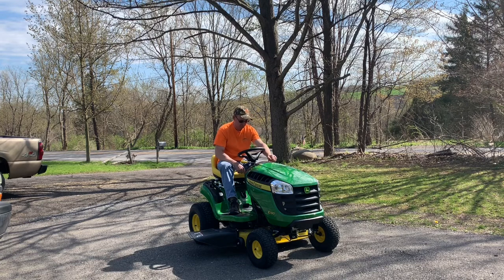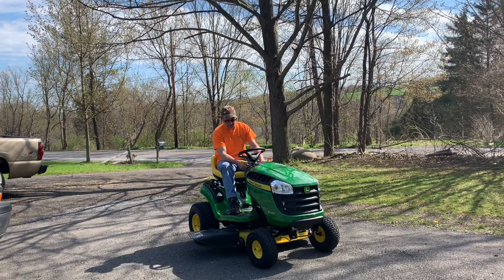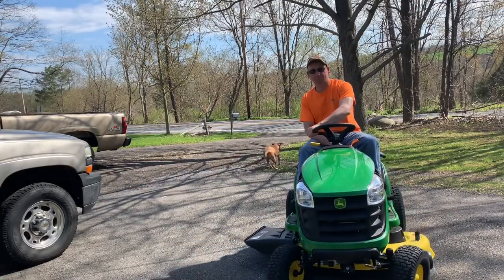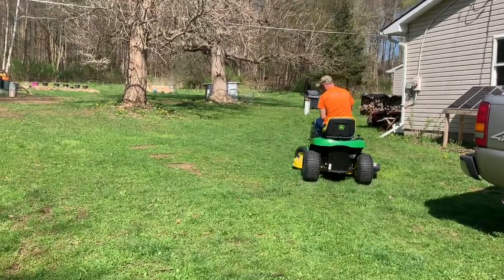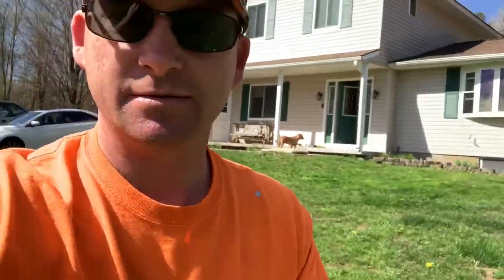Let's see if I know how to run this thing. It's dark. All right, it's all mowing, brand new mower. I kind of like it, it's kind of cool.